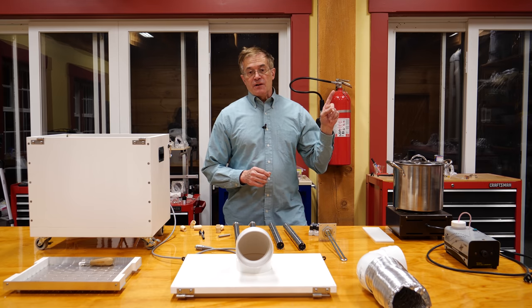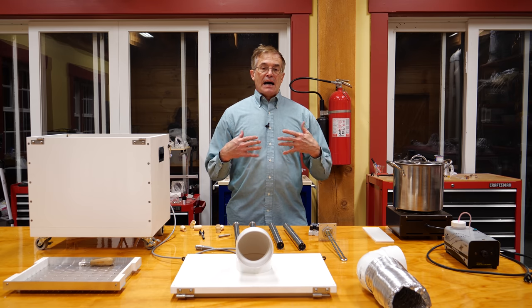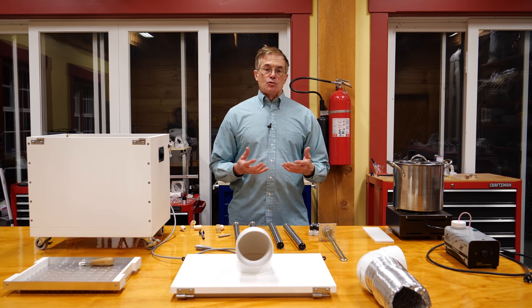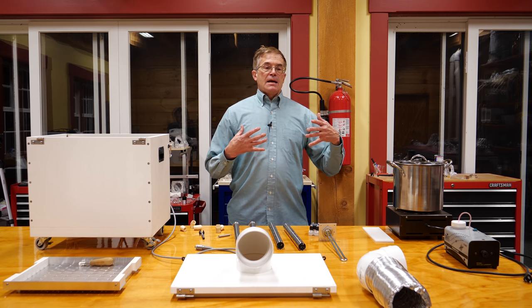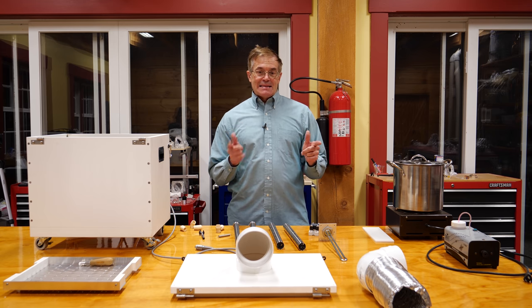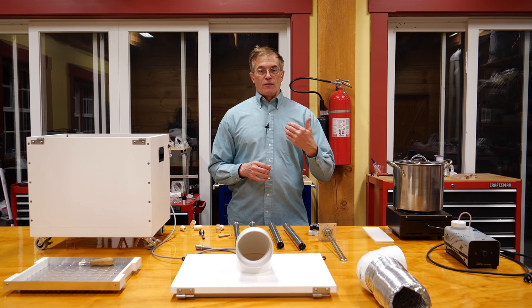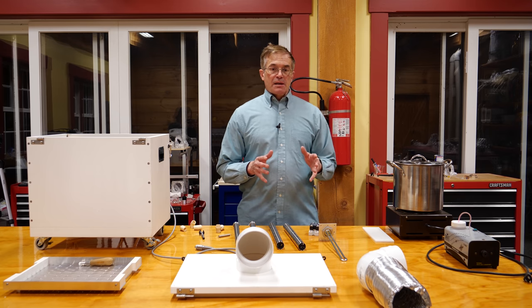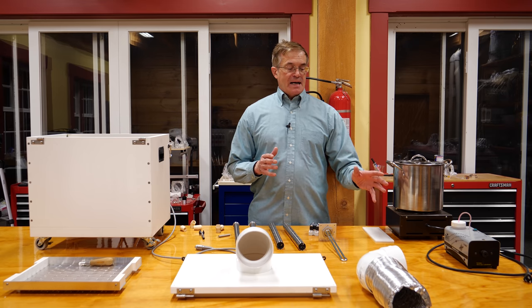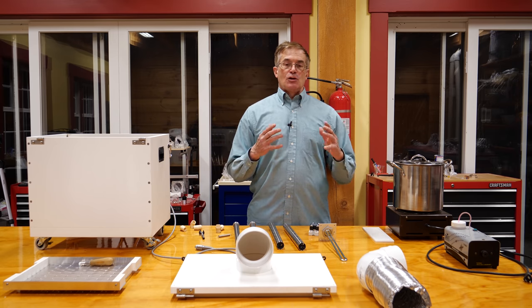If you look at some of the earliest videos on this channel, I demonstrate some powerful laser projectors that I built for laser shows we've done over the years, both in clubs and outdoors. Something you learn early on is that a laser beam passing through perfectly clear air is invisible — you can't see it. If you want that Star Wars kind of look to the laser beams, you need particles or droplets in the air in order to refract or reflect the beam.